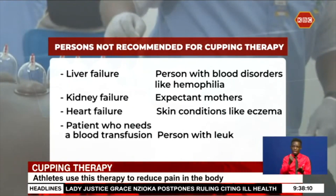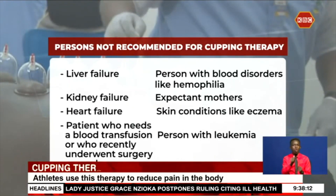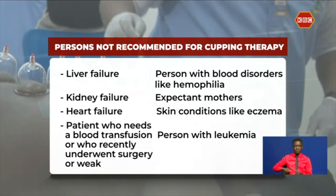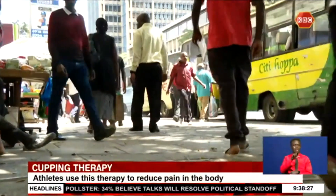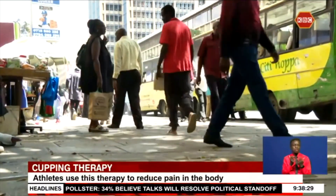Cupping therapy is not recommended for people with liver, kidney, or heart failure, expectant mothers, persons with blood disorders like hemophilia, skin conditions like eczema, leukemia, patients who need a blood transfusion, or those who recently underwent surgery or are physically weak.